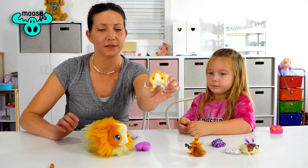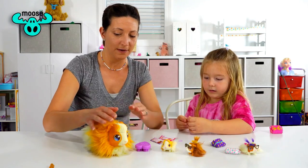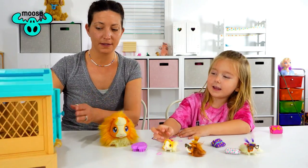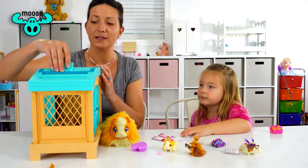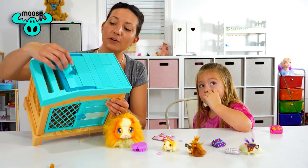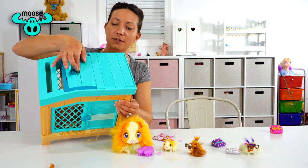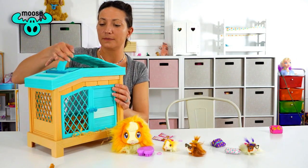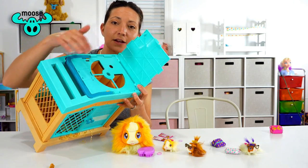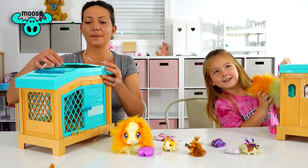There's the last little baby — so cute! We'll have to name them all. You can reset this and let the mommies have more babies all over again — on the top you flip this up, unlock the little hinge, lift this up, and you can put the babies right back in there and do it all over again.